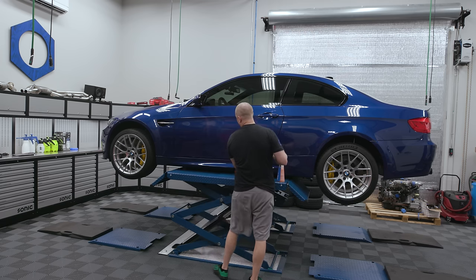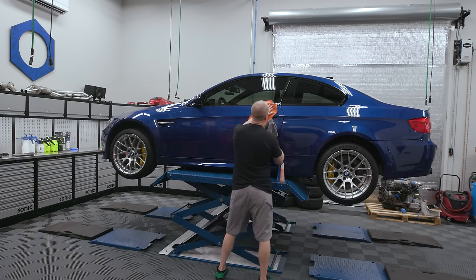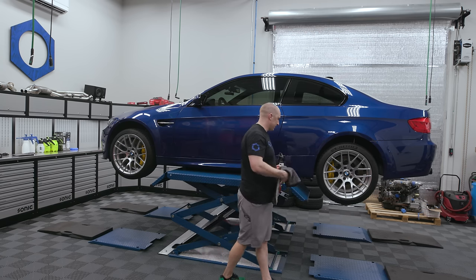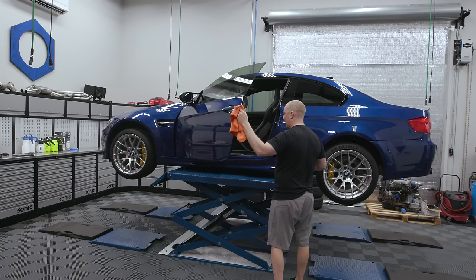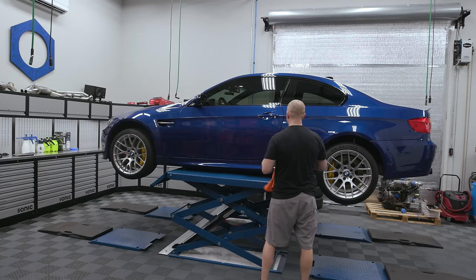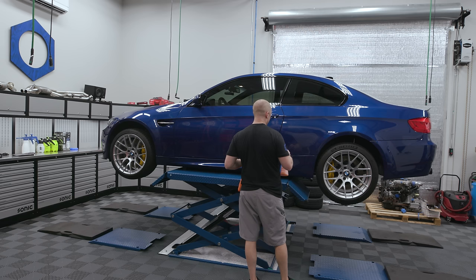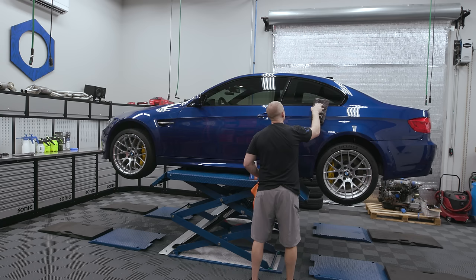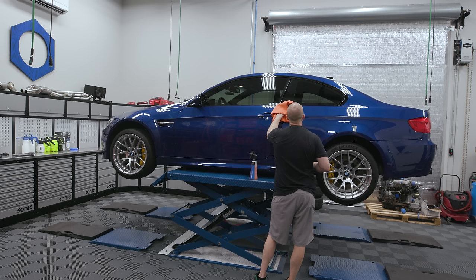A bunch of Dinan parts: Dinan exhaust, Dinan intake, Dinan software, Dinan throttle body. Then BBS LMs. What color brakes do you think I should do? I hate to do all yellow, but I think yellow and Techno Violet would look good. Obviously black would be standard. Another option would be color-matching them in Techno Violet. I don't want something that clashes — I'm not going to do red on purple, something stupid like that. Somebody hit my car with something — there's a scratch right there.